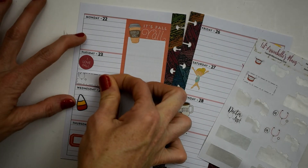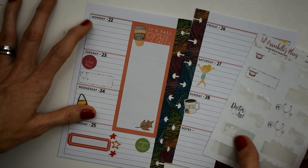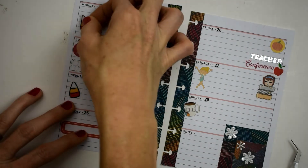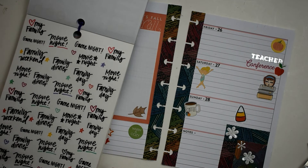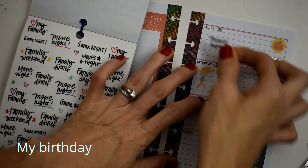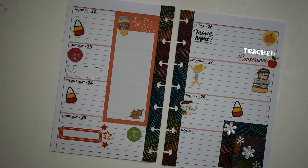We have a doctor's appointment on Tuesday, so I'm taking this other sticker from Lil Annabelle's Plans and putting that right there. Then we're taking another candy corn to notate things for Monday. Also, this Friday we are celebrating our anniversary — my husband is taking me out to see the new Halloween movie, so excited — and we're also going out to dinner.